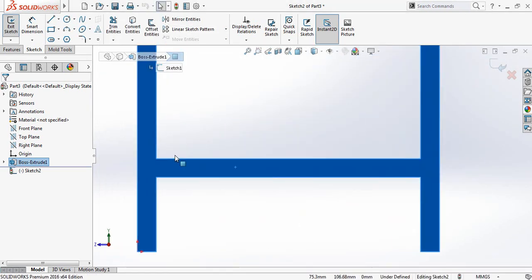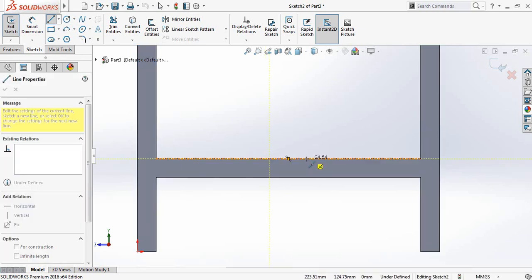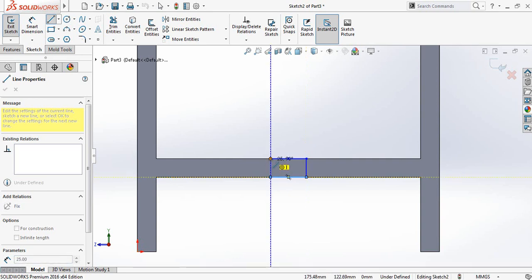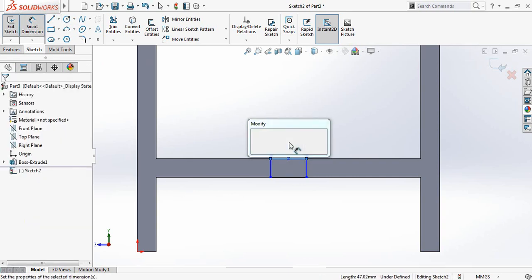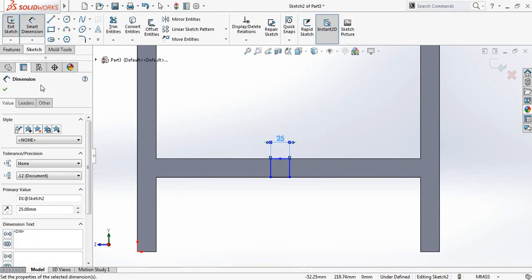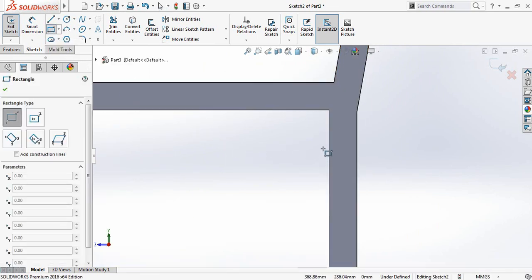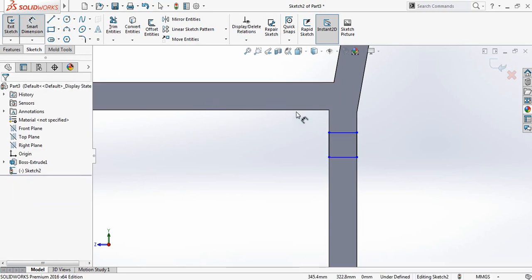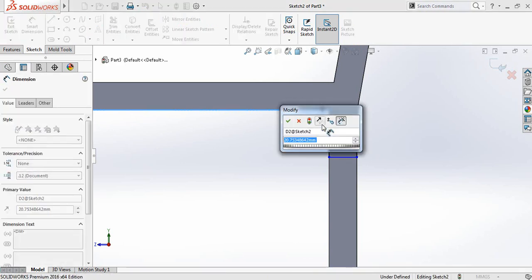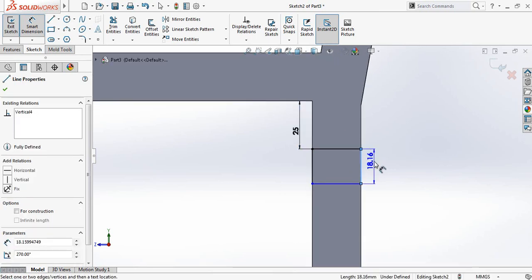Select Midpoint Line and make a rectangle. Go to Smart Dimensions and make this dimension 25 millimeters. Come here and add another rectangle. Go to Smart Dimensions — the distance will be 25 millimeters and this one will also be 25 millimeters.